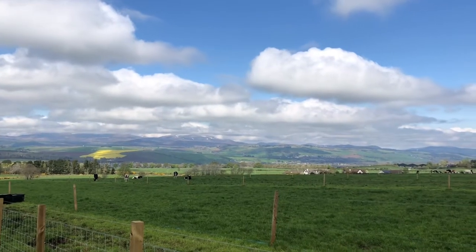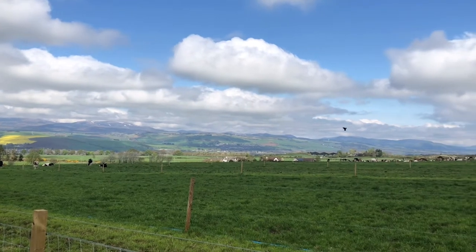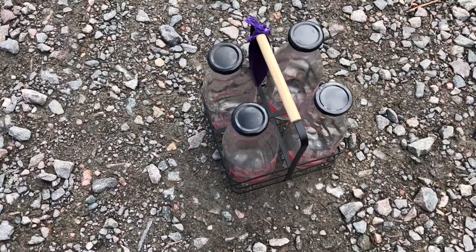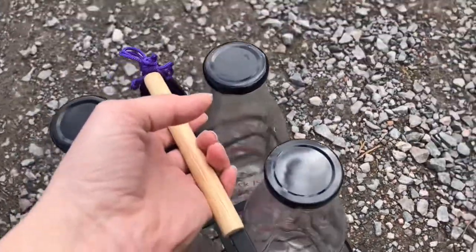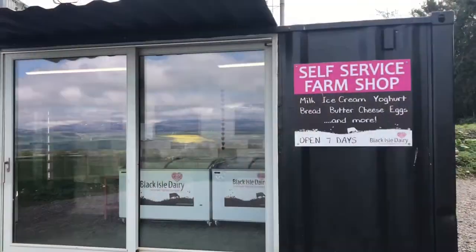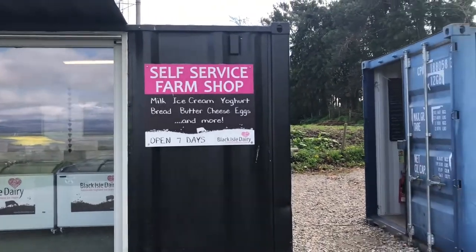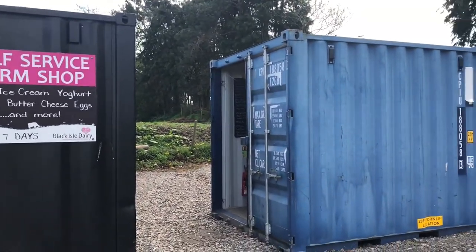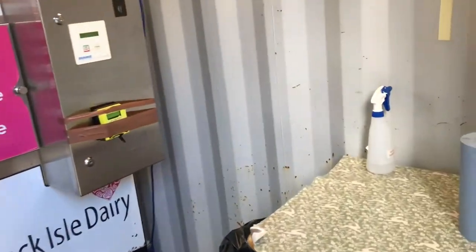We like to know that our fresh produce hasn't been transported thousands of miles just to be packaged, only to return to be sold in large supermarkets with little reward for the farmer. Our local dairy has got an honesty shed and vending machine and supports other local food producers by selling their produce here.